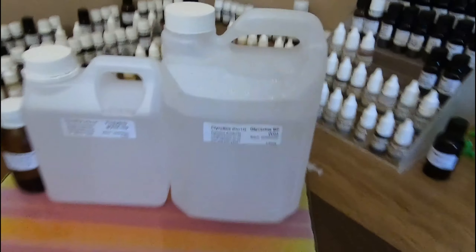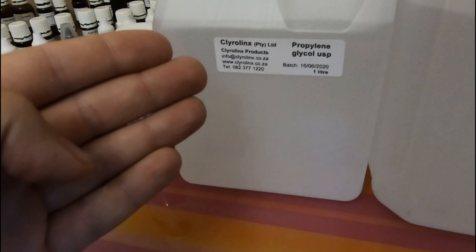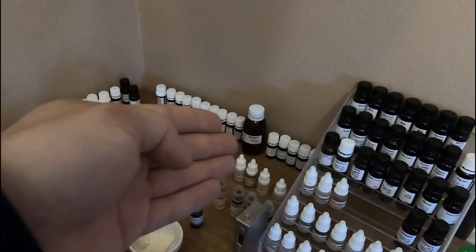If I'm someone who does vape and I enjoy my vaping and nicotine, then I would like to be able to continue vaping within that three-month period. With that said, there are four items you basically need to make your own e-liquid: vegetable glycerine, propylene glycol, nicotine, and a flavor — whichever you'd like, preferably bubblegum.